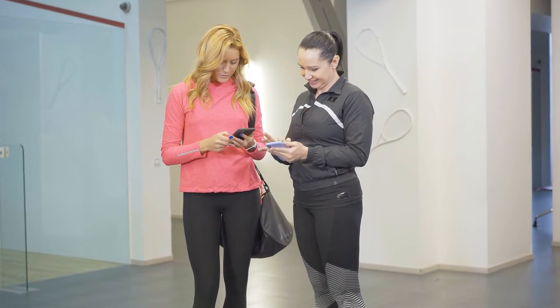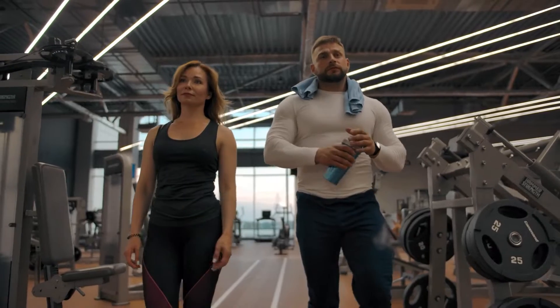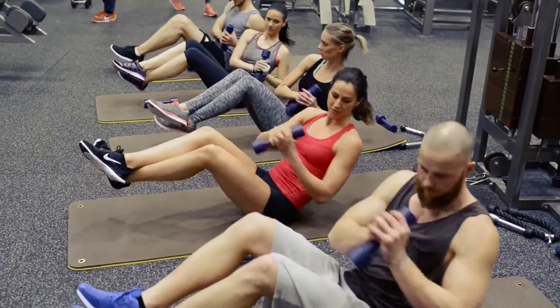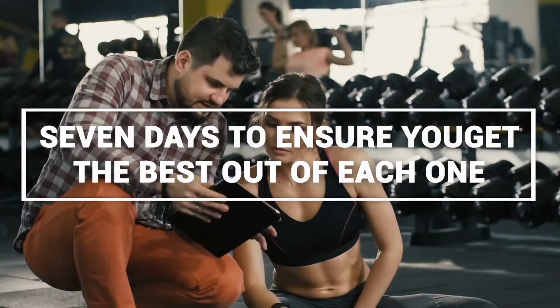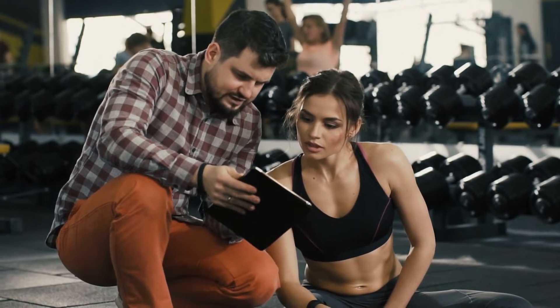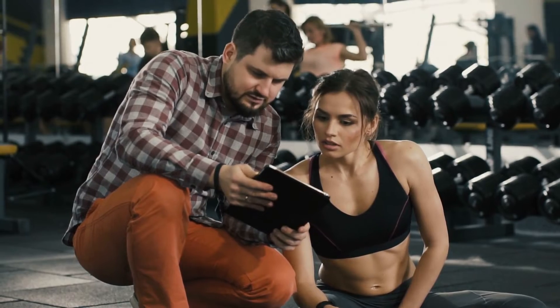Hey guys, welcome back to another video. Today we're talking about exercises you can use to get rid of thigh fat and also build up your thigh muscles. We're going to be talking about 7 of them you can do over 7 days to ensure you get the best out of each one. These exercises target your thighs, clear out any fat and also strengthen the muscles in that area. So with all that said, let's get on with the video.